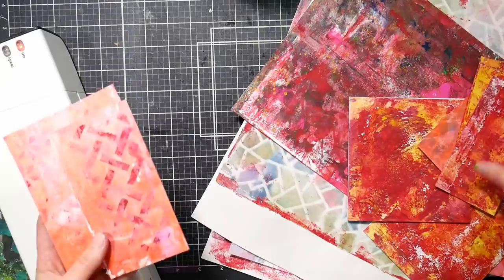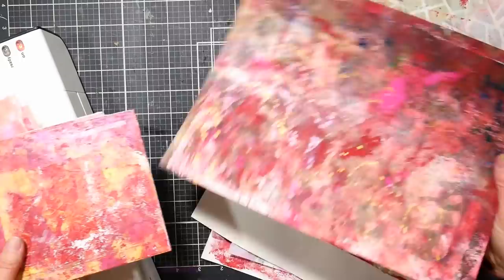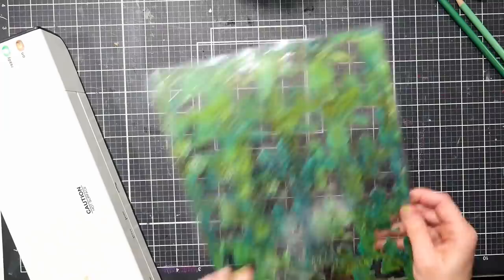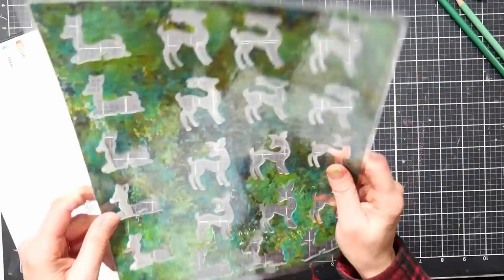I won't use all of these for this project because I made way too many — which happens when you're print making. Sometimes I put a piece through the laminator a couple times if I have bubbles. Let me show you some of these prints — I think they're kind of fun, they have nice shimmer from the metallic paint. Some are card bases, some are just backgrounds. I like how that one came out — this was a cleanup print. These all remind me of the old Basic Grey papers. And then after my last cleanup print I just sprayed my plate with some rubbing alcohol and wiped it down.